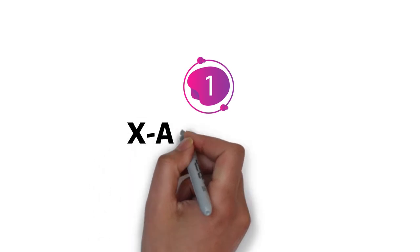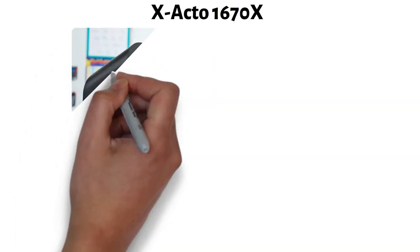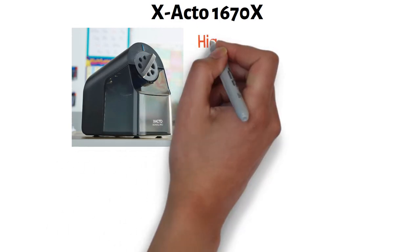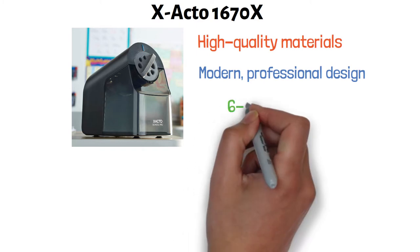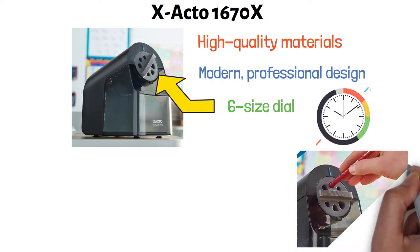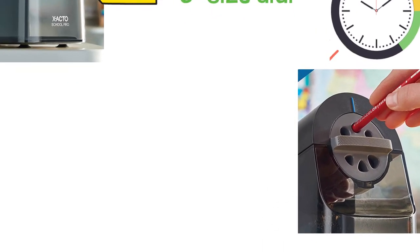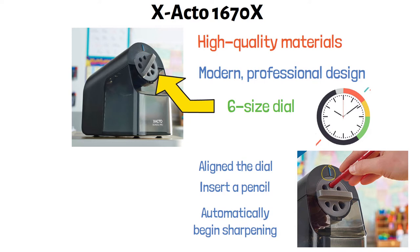Starting at number one, we have the X-Acto 1670X. The X-Acto electric pencil sharpener is crafted from high-quality materials and finished off with a modern professional design. It has a six-size dial that fits nearly all pencil sizes. To sharpen a pencil in a matter of seconds, simply turn the dial to align the correct sharpening hole with the printed indicator above the dial, then insert a pencil and the electric sharpener will automatically begin sharpening.